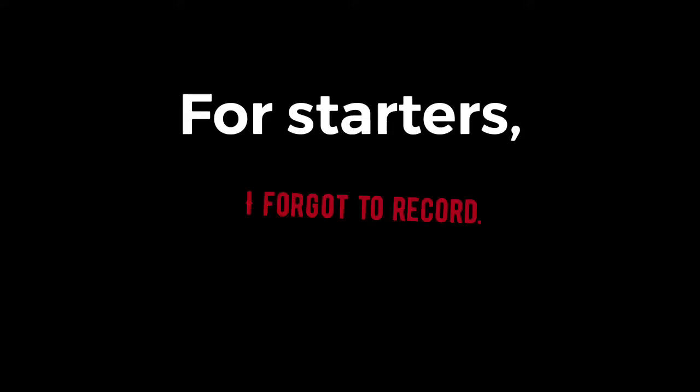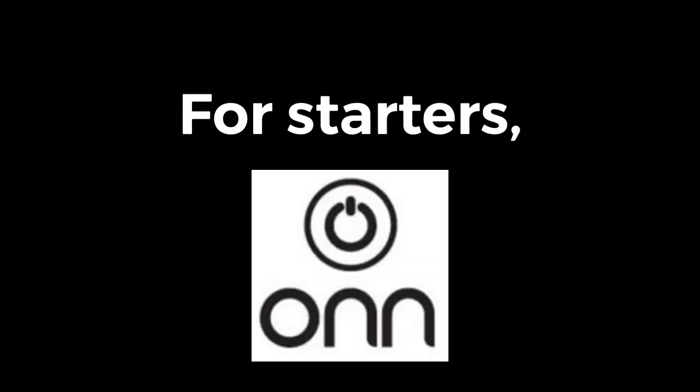Hello guys, welcome back to my channel. Today I'm going to talk about a sub-fifty dollar Android tablet from Walmart, also branded by Walmart under the On brand. Without further ado, I'll get to the specs.